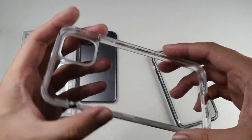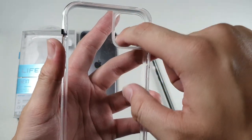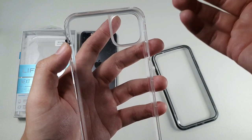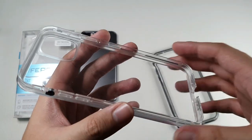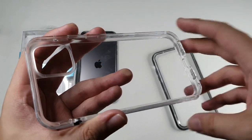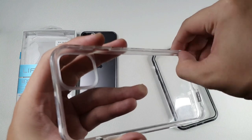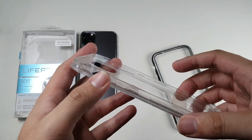Let's take a look at the back portion of this case. You can see there's actually a rubber gasket going around the camera lens to prevent dust and debris from getting into the back of the clear case, because clear cases do attract a lot of dust. The sides are actually TPU, which helps absorb impact when you drop your phone.